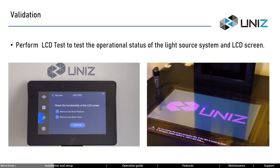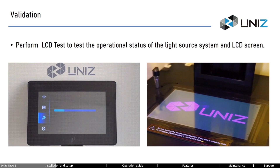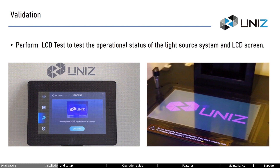The LCD screen and the light source system are the core components of a 3D printer. After powering on, it's essential to verify their status immediately to ensure they are in good condition. Press the tools button gently, then select LCD test to perform the LCD test without installing the build platform and resin tank. When you see the complete logo displayed on the screen, it indicates that the printer's LCD screen and light source system are functioning properly.